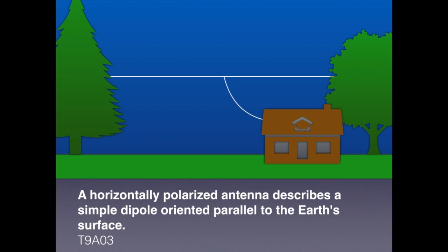One of the nice things about a dipole antenna is that they're easy to manufacture — a great do-it-yourself project. For the exam, you need to know that a horizontally polarized antenna describes a simple dipole oriented parallel to the Earth's surface.